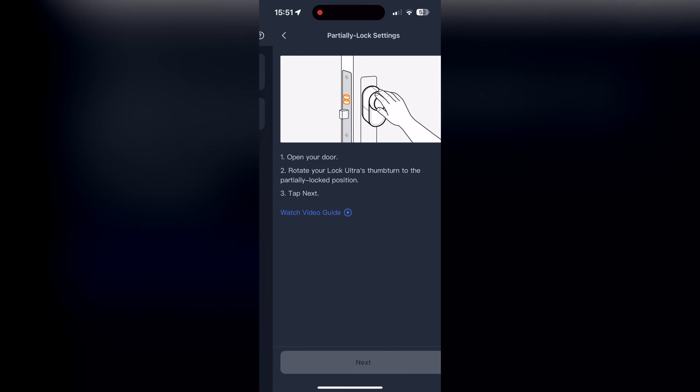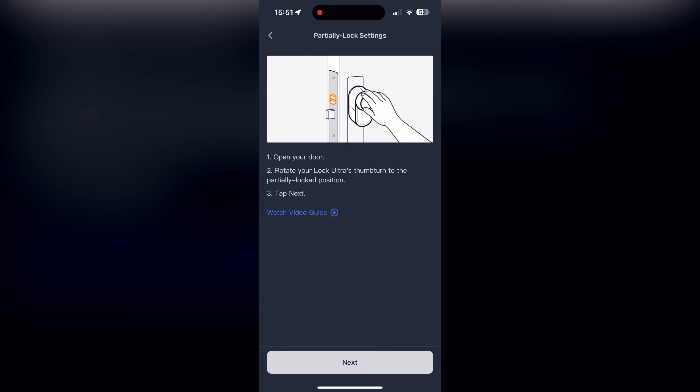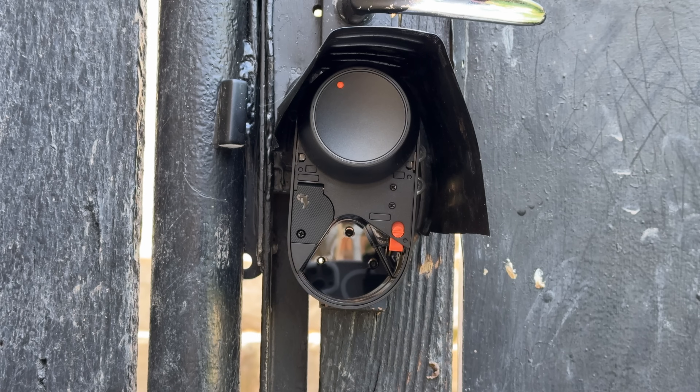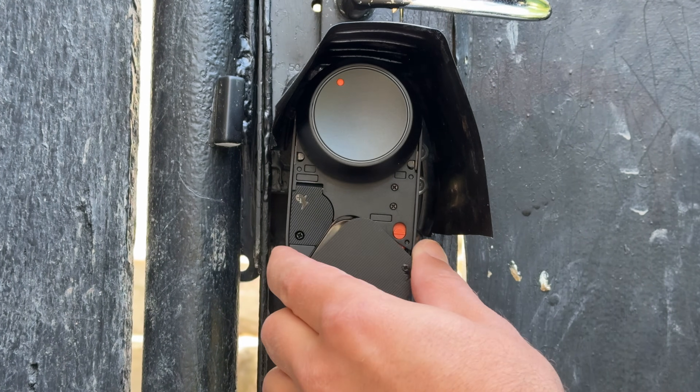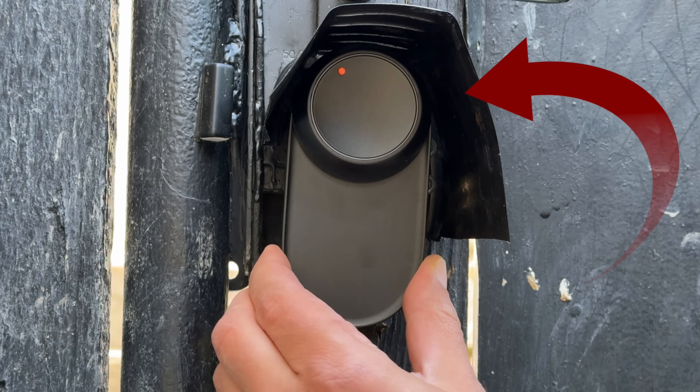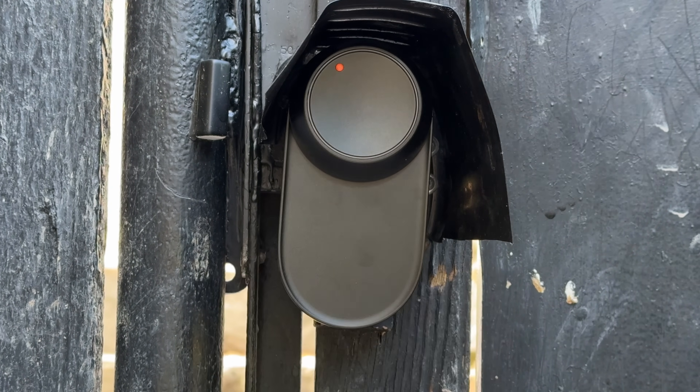I also enabled the half locking feature, which allows even faster entry because the lock rotates only once. Interestingly, that half locking feature is currently only available in Europe. I also wish the Lock Ultra were rated for outdoor use, but unfortunately it is still not. That doesn't stop me from using it outside though — I use a plastic cover to protect the device from rain and snow, which has worked well so far.